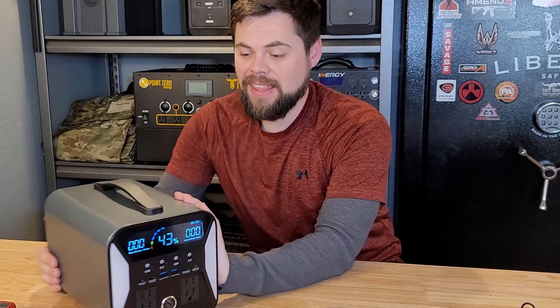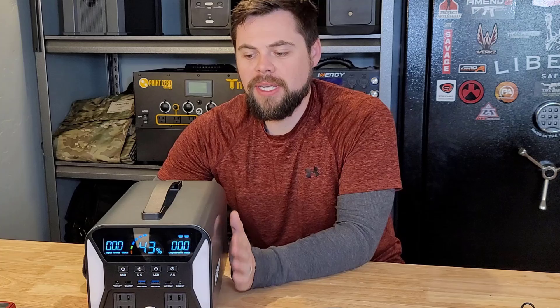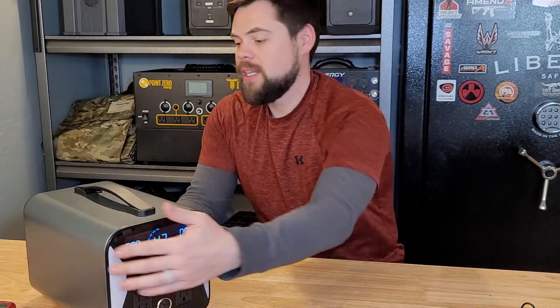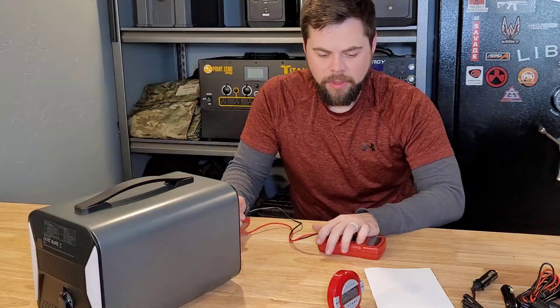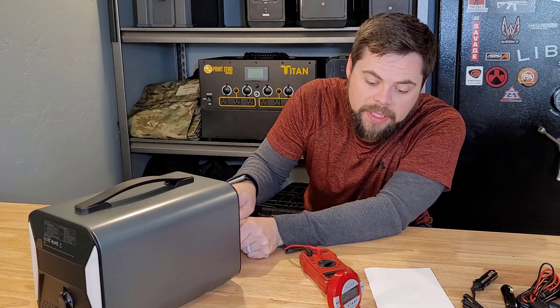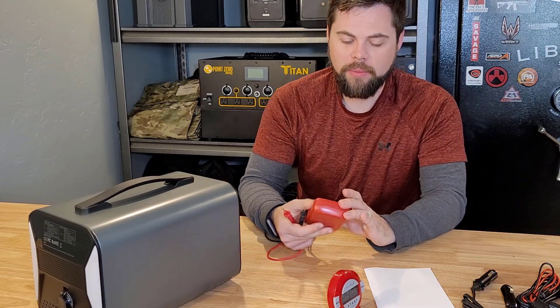It's not going to handle that heavy load, but it shouldn't have a problem doing a lighter load — something like a refrigerator, a DC fridge, TV, lights, fans, stuff like that. I checked quickly if this is a regulated 12 volt outlet — it is. It's staying at 13.1 volts and measured 13.3 volts before starting.